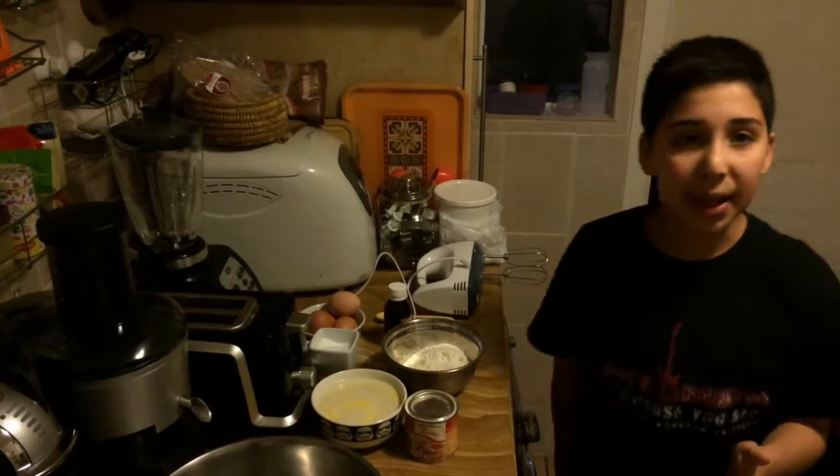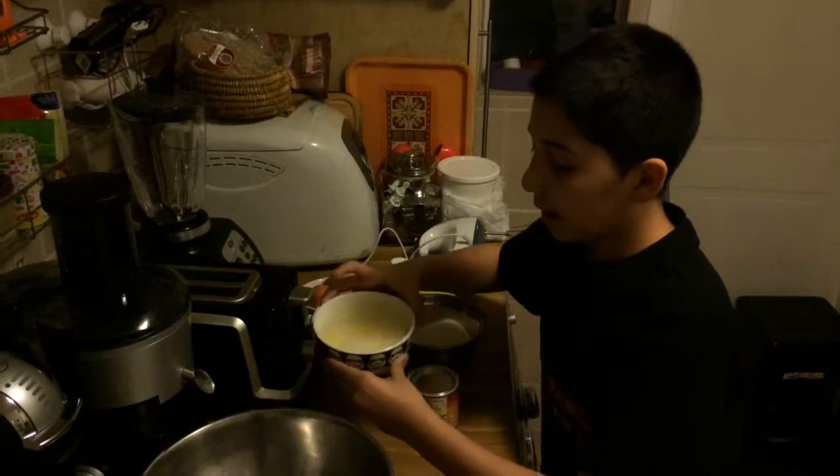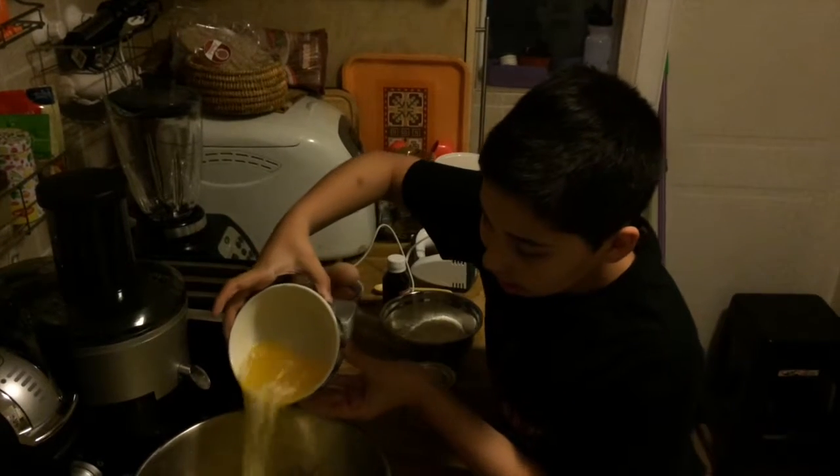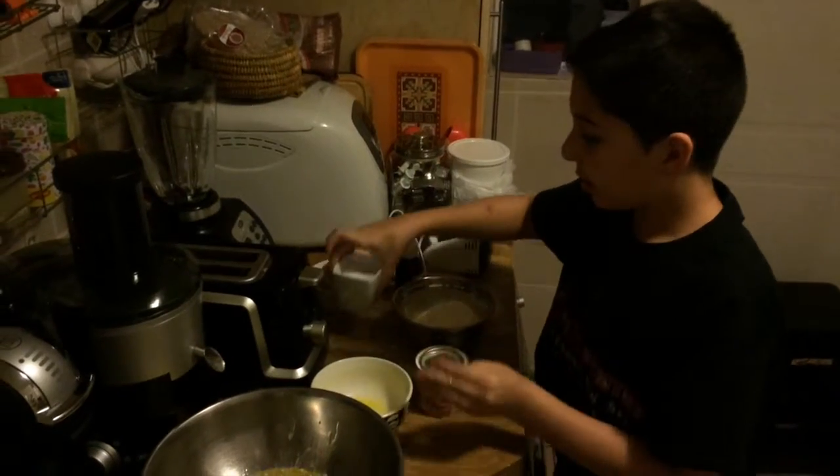First of all, we need to mix dedication and order. First, dedication and then order.